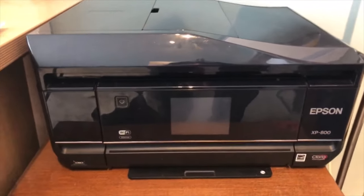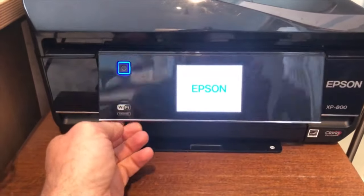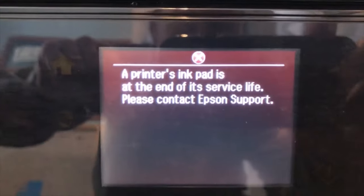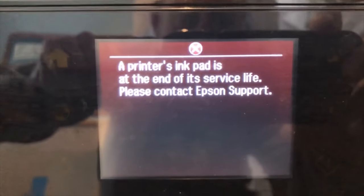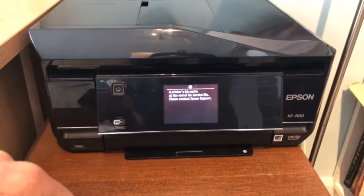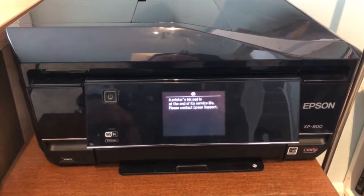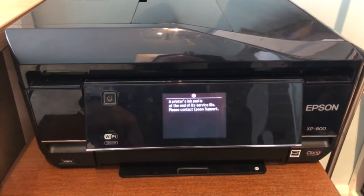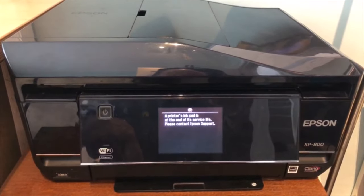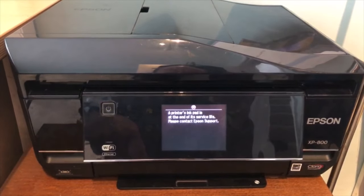The problem we're getting is when you switch it on, it beeps at you and comes up with an error message saying the printer's impaired and is at the end of its service life, please contact Epson support. From googling it, what I hear is that they either try to get you to buy another printer or charge you a lot of money to have it fixed. So I looked into it, came up with a solution, and I'll take you through that now.